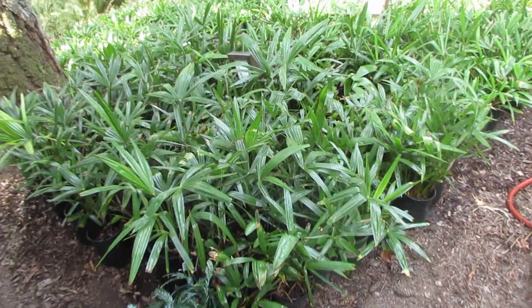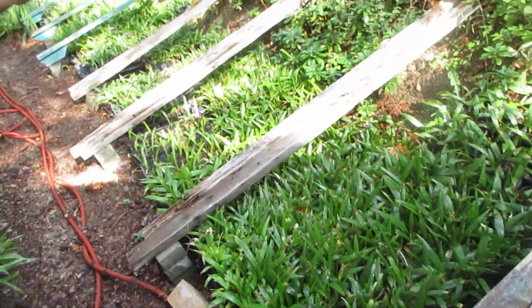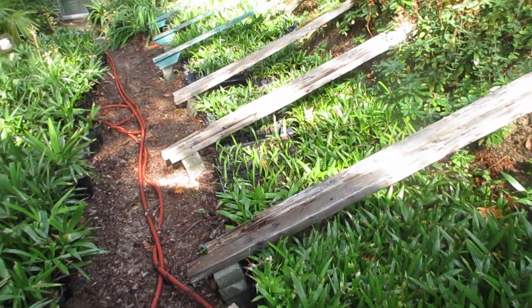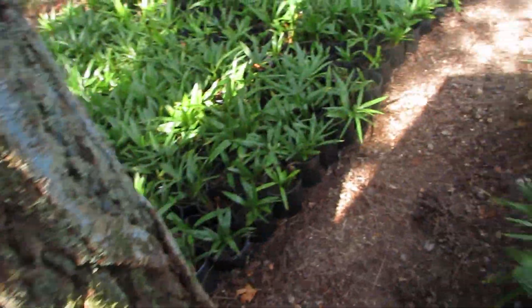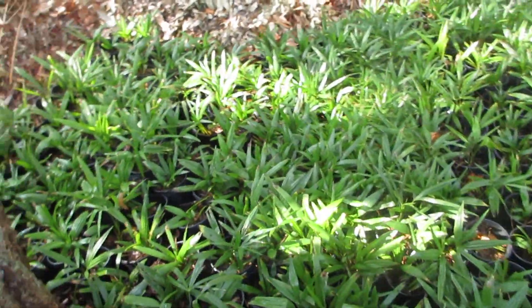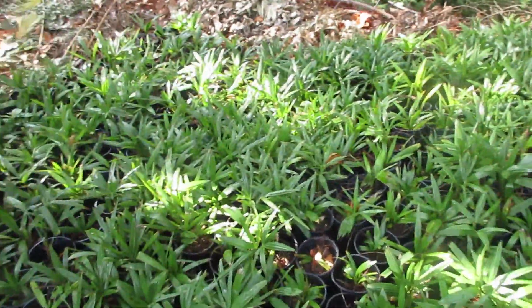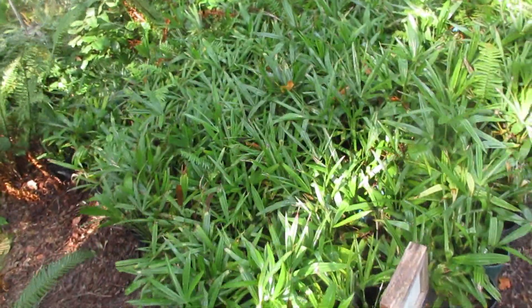These are all one gallon size — these are the liner-sized pots we transplant into the one-gallon size. There are pure Trachycarpus wagnerianus in there too that I have to pot up. And there are lots of hybrids in these ones here too — they're beautiful. I potted those up last year and look at how fast they are growing. Those were just seedlings. So Trachycarpus fortunei and hybrids.